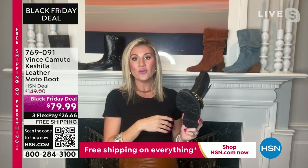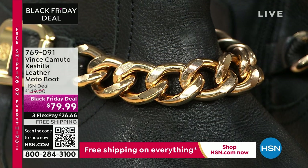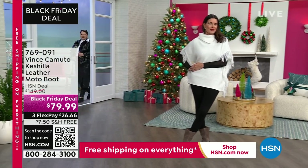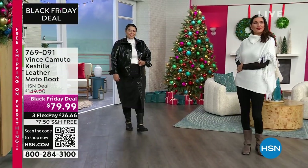Whether you're wearing this right now going to take family photos, fall festivals, pumpkin patches, tailgating events, running errands — all the way through to the winter ones as we switch to the holiday time period, this is perfect for you.